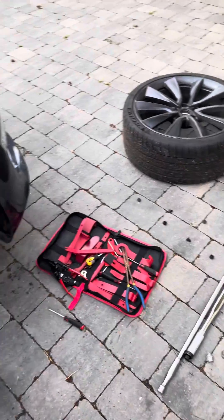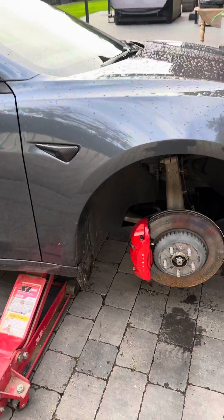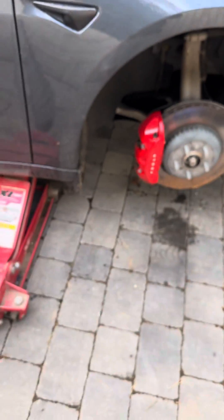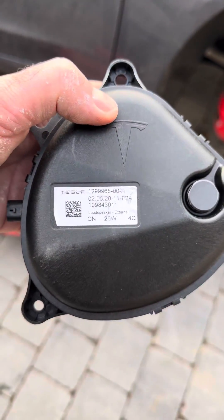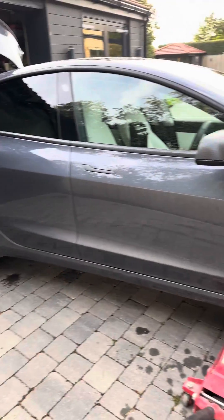Just a short video for anybody wanting to install a pedestrian speaker system, which is this one here. There's a code to a Model 3, all years from 2017 onwards.